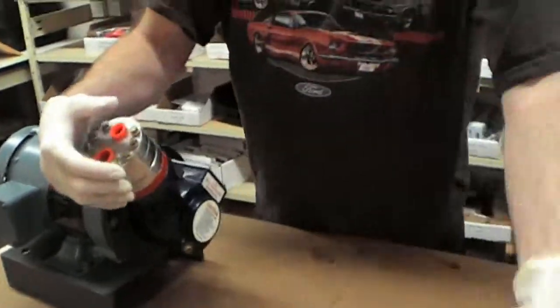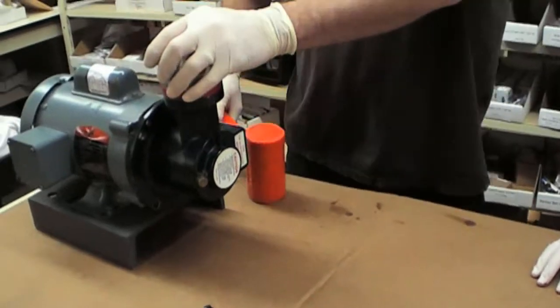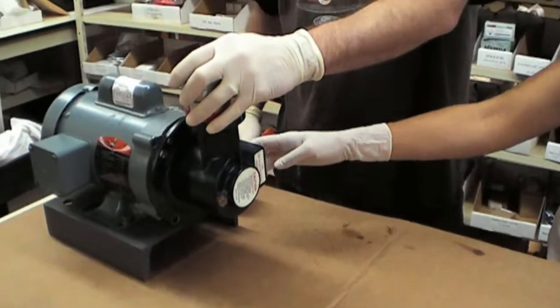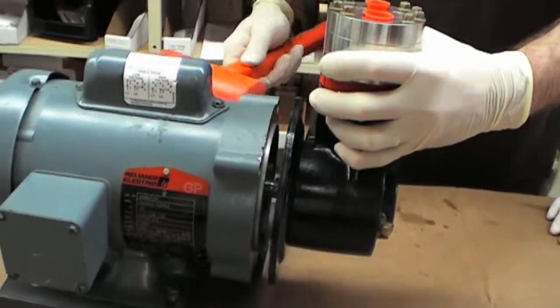This is where you're going to take the mallet. Once you've separated the plate from the motor and the pump, you can take the mallet to gently separate the two.